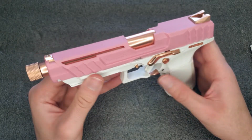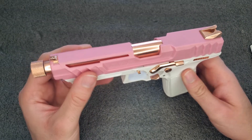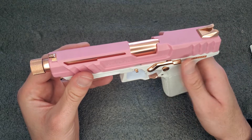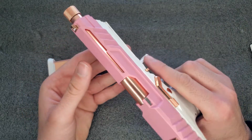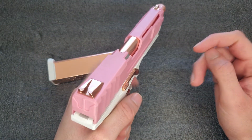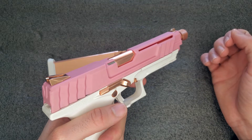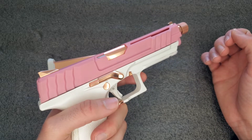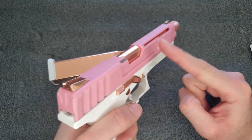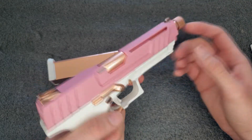Cool features include the slide cuts, forward cocking serrations, unique sights, ambidextrous magazine release, and ambidextrous slide release — great for left-handed shooters. I think the GTP9 is a made-up gun that GNG designed; I don't think there's a real GTP9. It's probably designed to accommodate left-handed use since it has room for ejection on both sides, as if it were real.